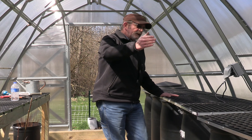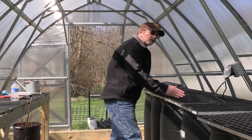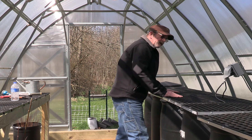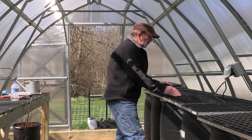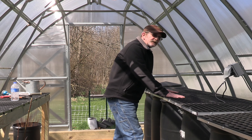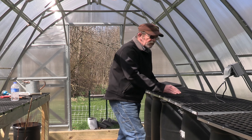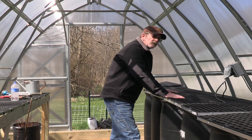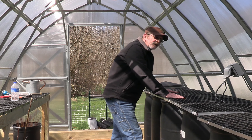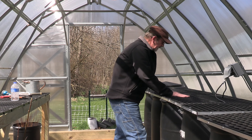This will hold an awful lot of seeds. We're looking at a 16-foot stretch by 2-foot wide. The trays that I have are 1 foot by 2 foot — some of them are 18-celled trays and some of them are 32-celled trays. So we're looking at an awful lot of seeds, but I won't be germinating that many seeds.